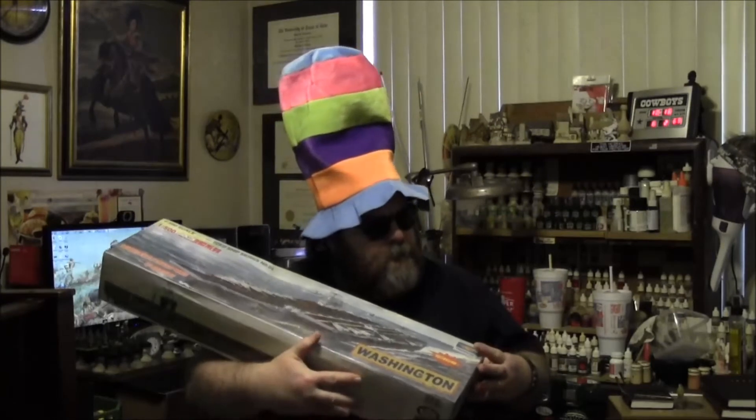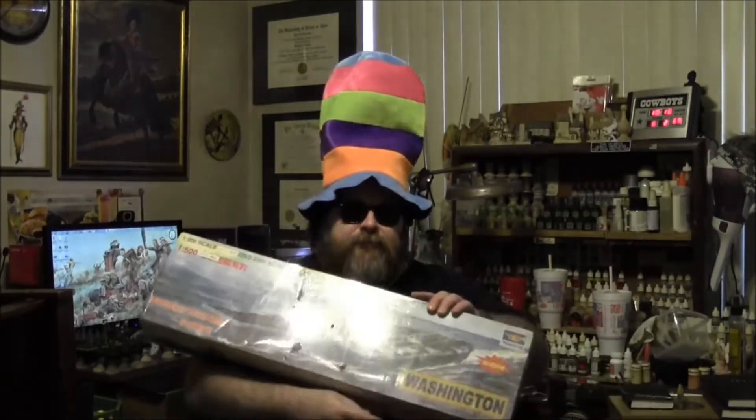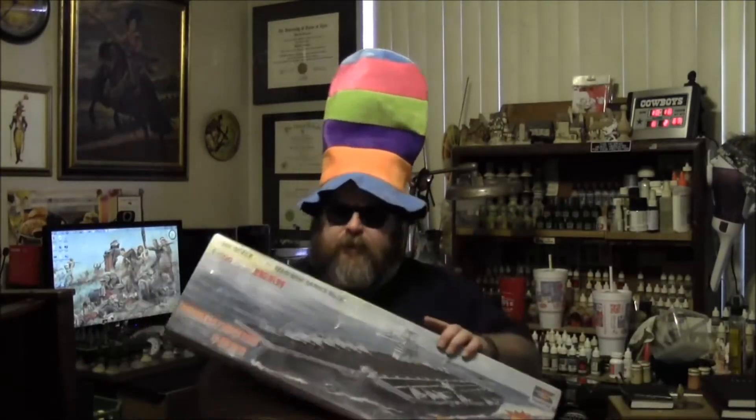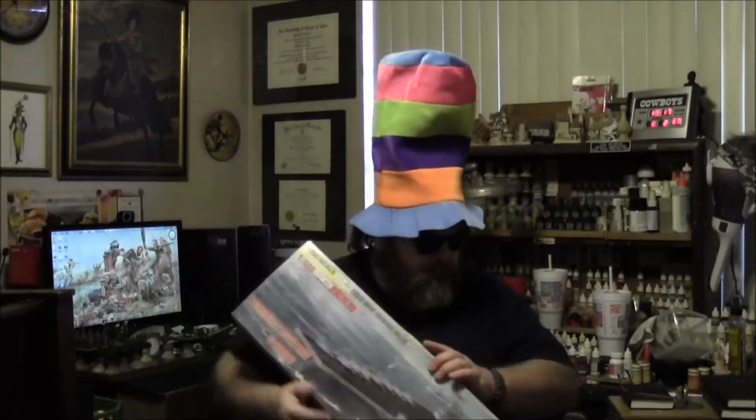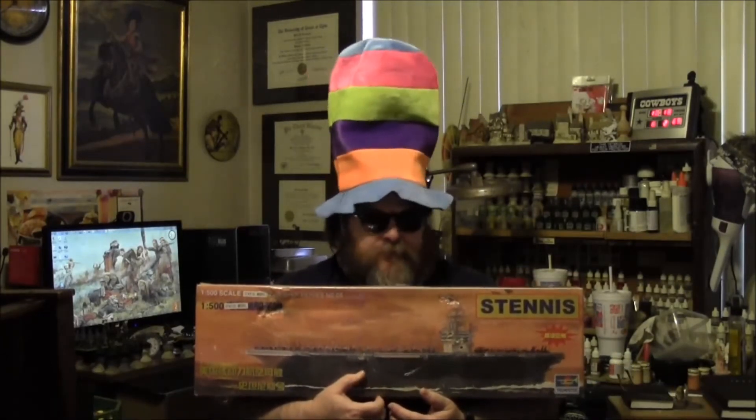What do you think? One five-hundredths scale. This thing's over a thousand feet long in real life, so that means it's over two feet long. Stacked right below that in the old storage was another Trumpeter kit. I've actually built this same exact model one time for the Vicksburg Battlefield Museum for their Mighty Mississippians display. So I'll probably build the Washington.